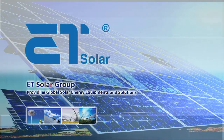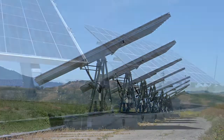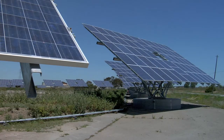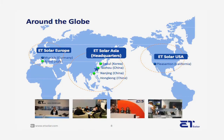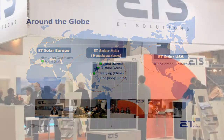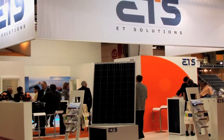ET Solar is a vertically integrated solar energy equipment manufacturer and turnkey solution provider. We engineer and manufacture all the components of our solar technology, including silicon ingots, wafers, mono and polycrystalline modules, and state-of-the-art tracking systems. With offices in Germany, Italy, Korea, China, and the United States, we continue to grow our international presence to support our customers globally.